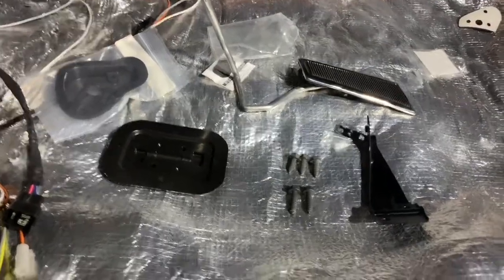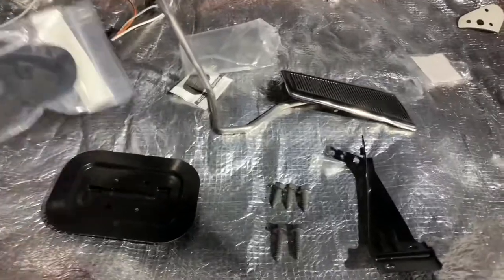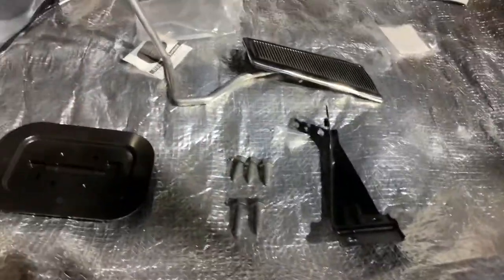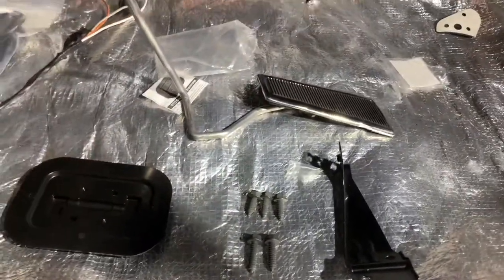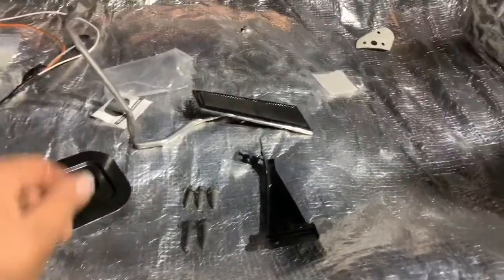Getting ready to assemble our throttle pedal, and then we'll install our throttle cable. There's the escutcheon for the cable, and there's a gasket for that as well. It's in here. There's the surround for the pedal.